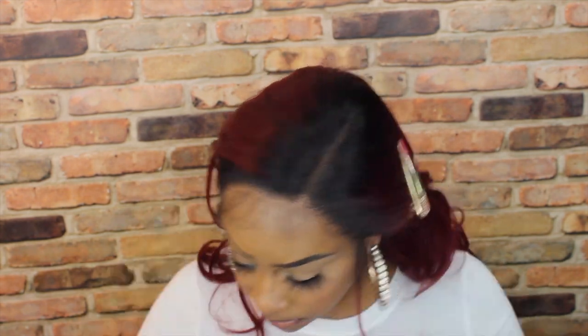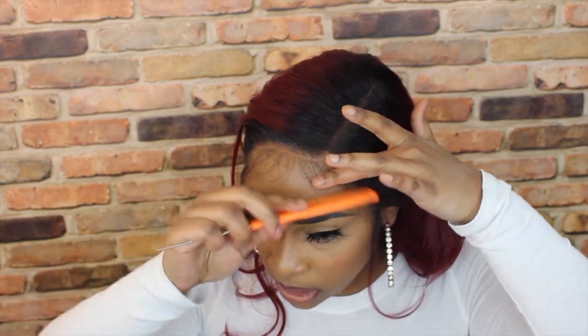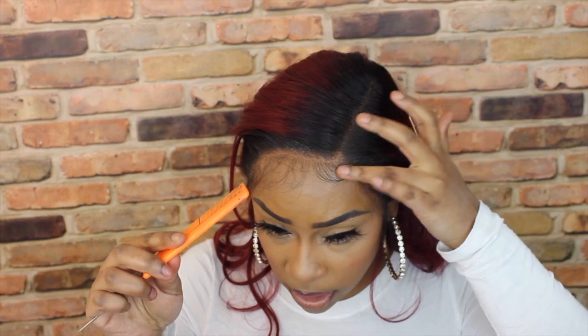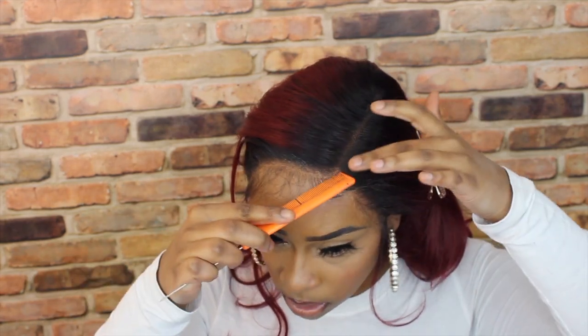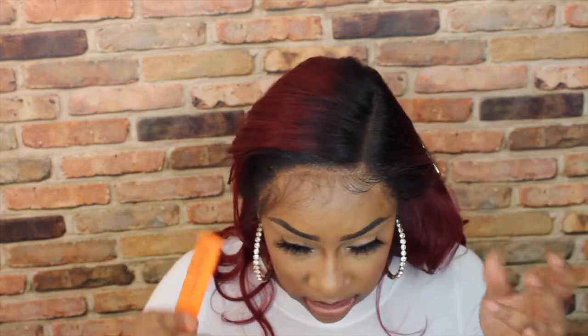I've found that the only thing that works for baby hairs on synthetic wigs is Got2b Gel — whether you use the yellow bottle or this one, both work. They're very strong gels. For me, trying to use mousse or anything else just does not work. You can definitely try it yourself and form your own opinion, but it just doesn't work for me.